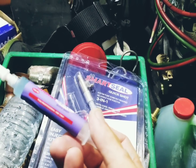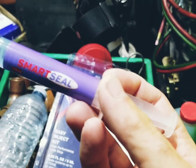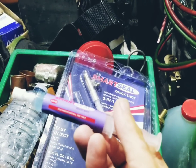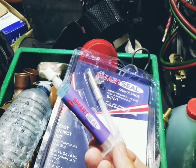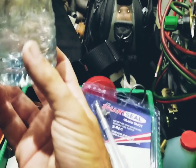These are leaks you can't exactly fix with a torch or track down with soap bubbles. Now, this is an oil-based product. There's a fear that when this stuff comes into contact with air or moisture, it hardens up inside of the system. So my experiment — I'm just gonna take this bottle.